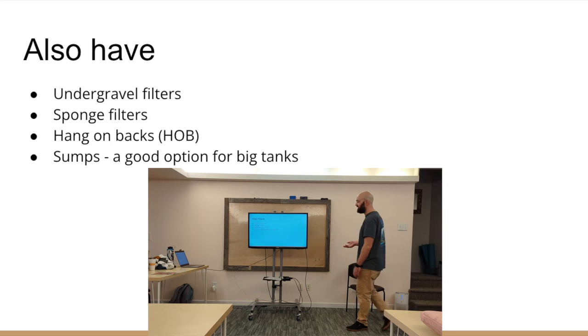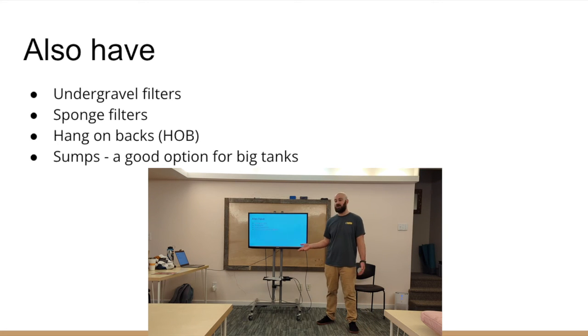There are other types of filters too. Under-gravel filters are slightly outdated and good for gravel-bottom tanks, but I would not recommend them for planted tanks — the way you clean them is by gravel-vacuuming, which destroys roots in a heavily planted tank. Sponge filters are okay for hospital tanks or temporary tanks, but they're not good for circulation — and circulation is essential with a planted tank. You want five to ten times the total tank volume turnover per hour, which you won't get with a sponge filter. Hang-on-back filters are okay — a good bang for your buck and very good at moving water. For bigger tanks, I recommend either a sump or a canister filter.